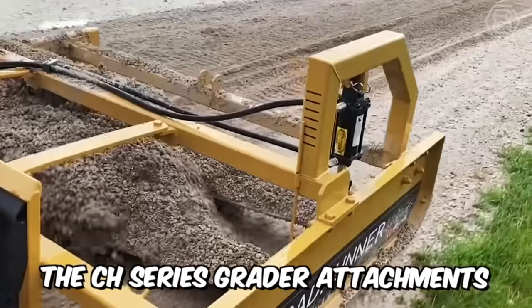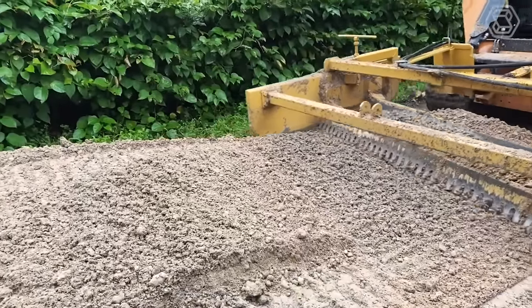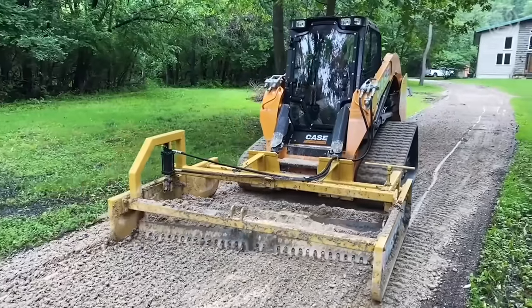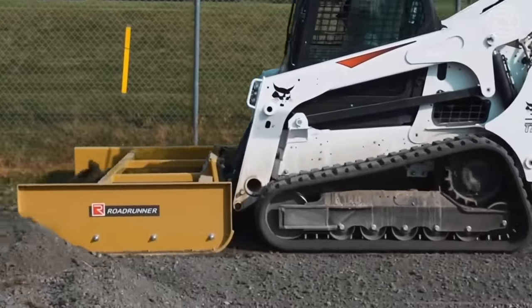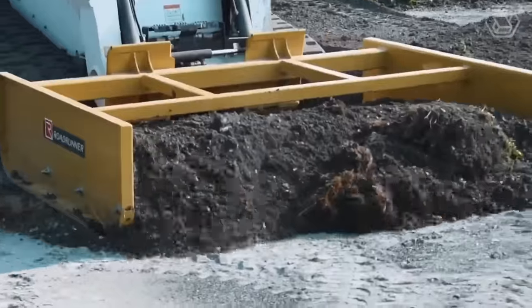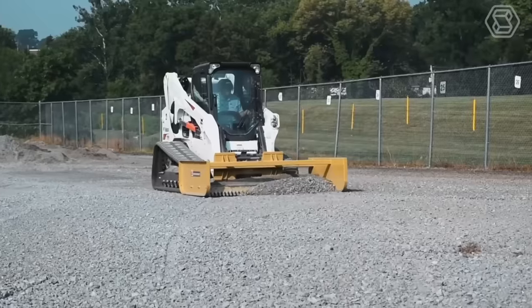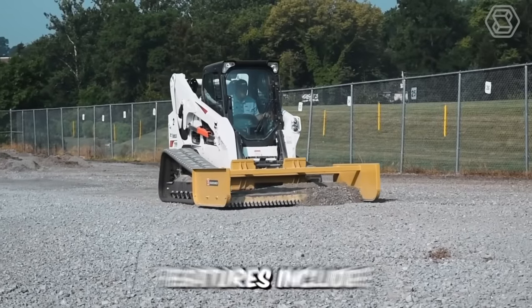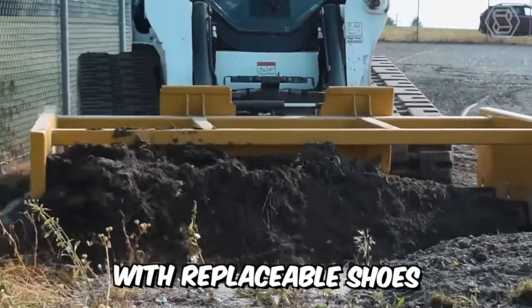The CH-series grater attachments are the ideal tool for the most demanding profiling tasks, from spreading stone to backfilling and precision profiling of landscape projects, as well as maintaining access roads. This equipment is packed with powerful features that make it a great solution for well-maintained gravel roads. Features include a dual-blade configuration and side panels with replaceable shoes.